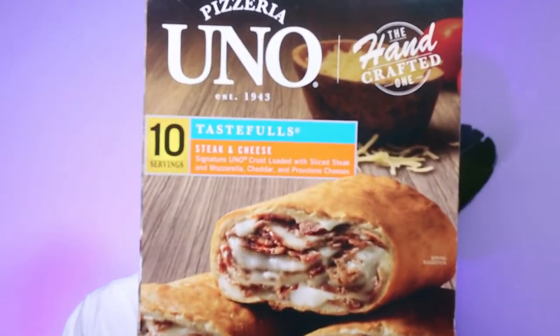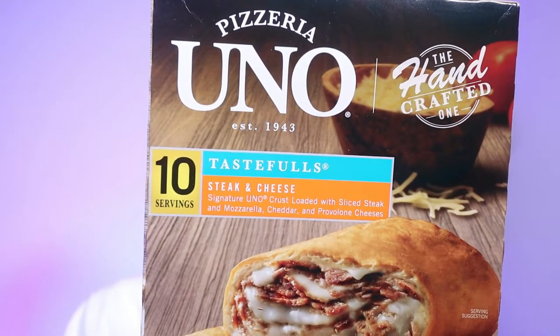This is what it says: Signature Uno crust, loaded with sliced steak and mozzarella, cheddar and provolone cheese. Oh boy, that sounds so good. Now this one I bought at Sam's Club — it was $13.88 for this entire box. There are 10 in the box, so that's really a good deal, a good value.